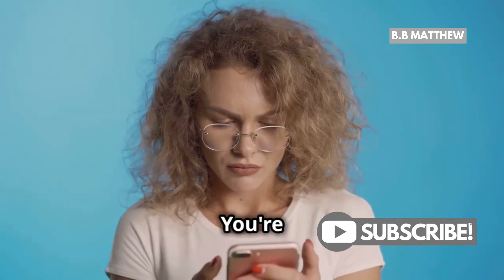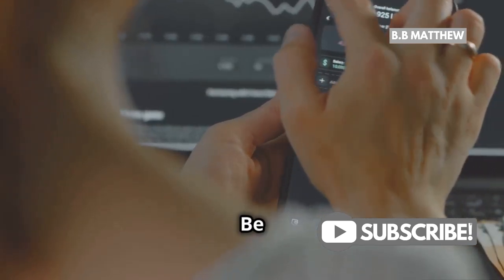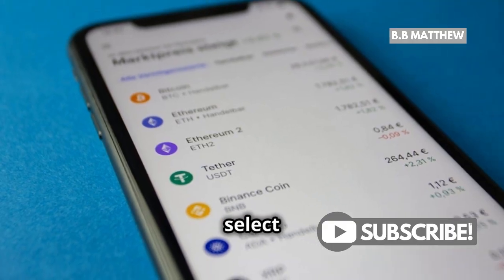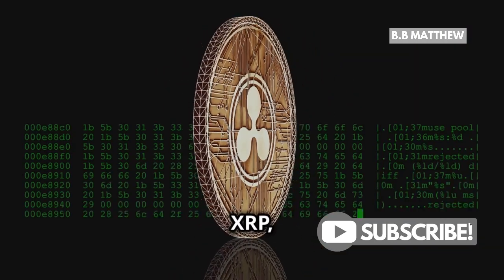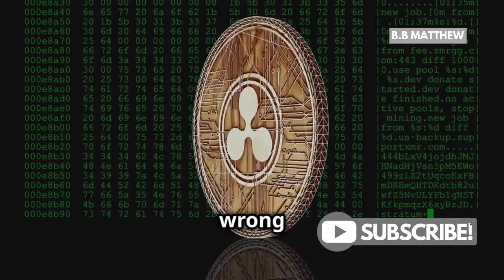Now here's where it gets fun — you're about to send some XRP. Enter the amount of XRP you want to send. Be precise and double check the amount to ensure you're sending exactly what you intend to. Then select XRP as the asset. This step is crucial to ensure you're sending the correct cryptocurrency — make sure it's XRP, not any other crypto. Mistakes here can lead to sending the wrong asset.